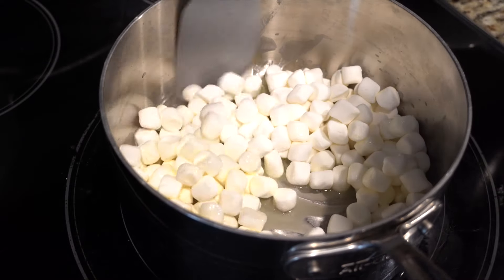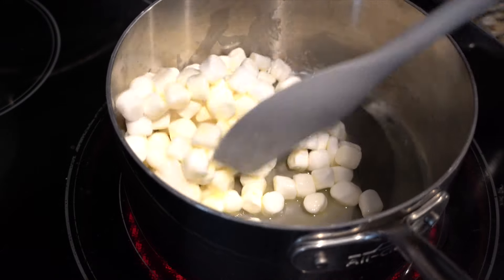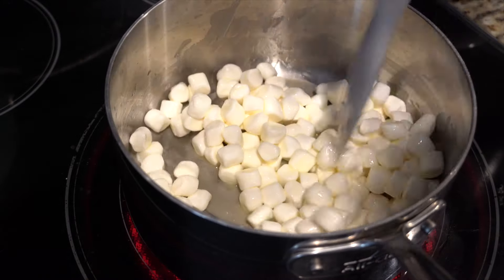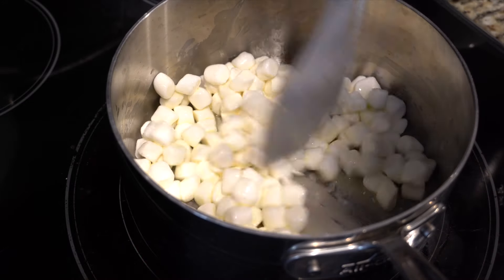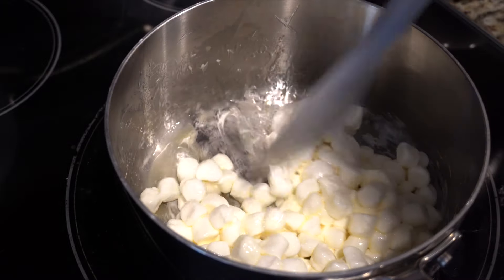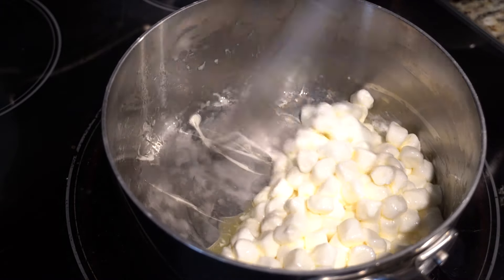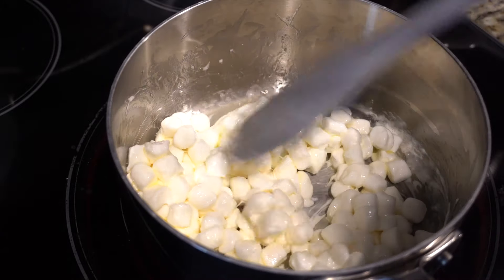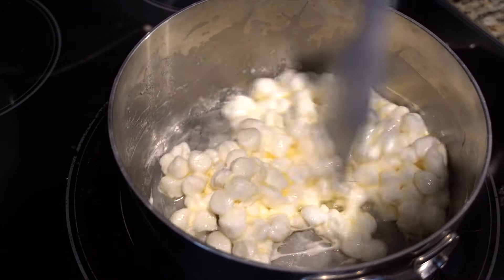This all has to melt. Once it's halfway melted we'll add the vanilla extract — this is the glue to the crispy treats. Just keep stirring so it doesn't stick to the bottom. You can see some got a little bit stuck in there but that's okay. Just keep stirring; it's starting to melt and come together.